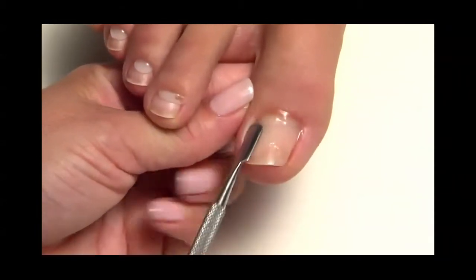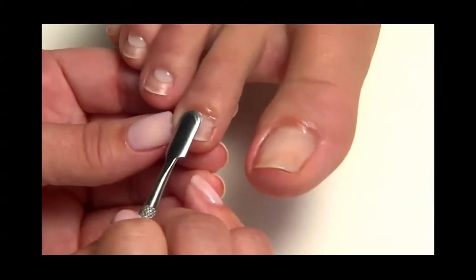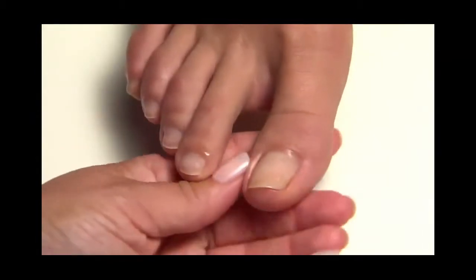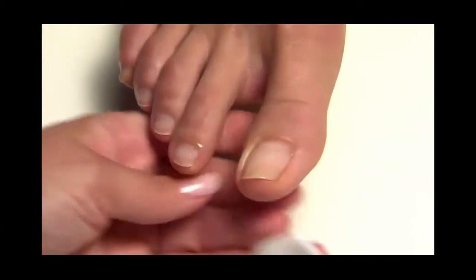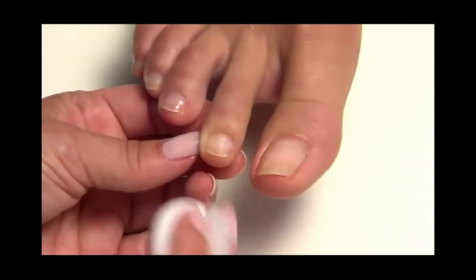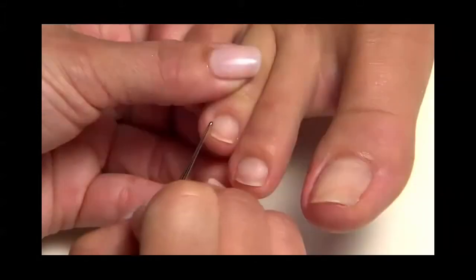Wipe any excess cuticle away from the nail plate and surrounding skin using a plastic-back lint-free pad. Use a curette and remove the cuticle.